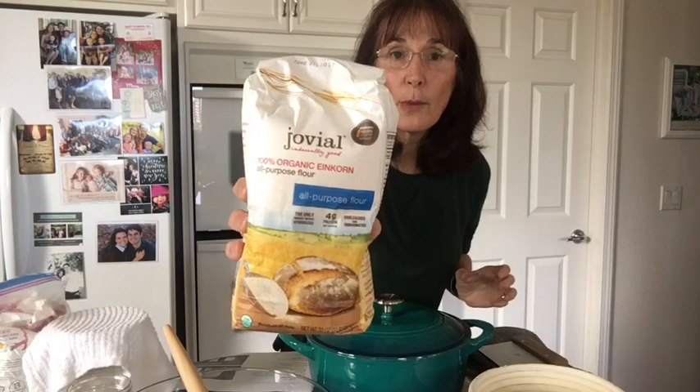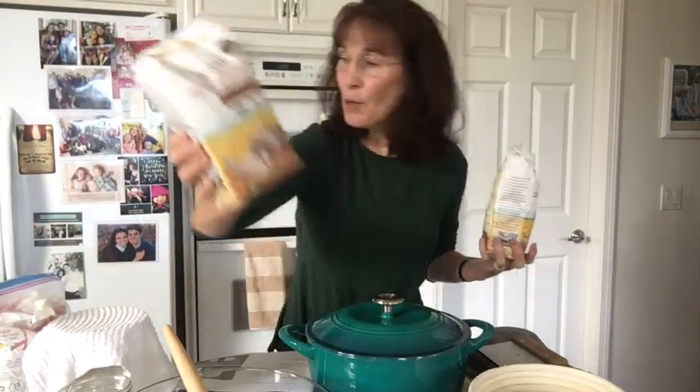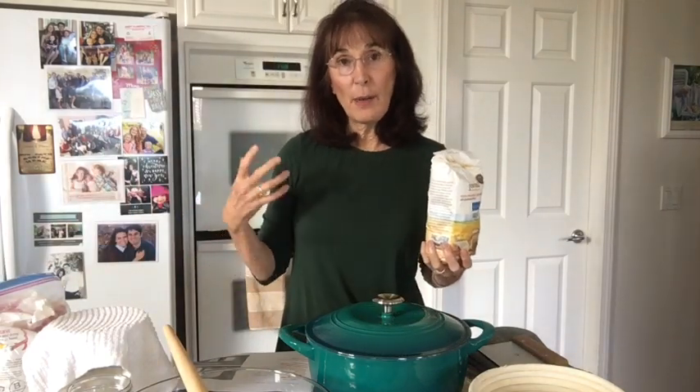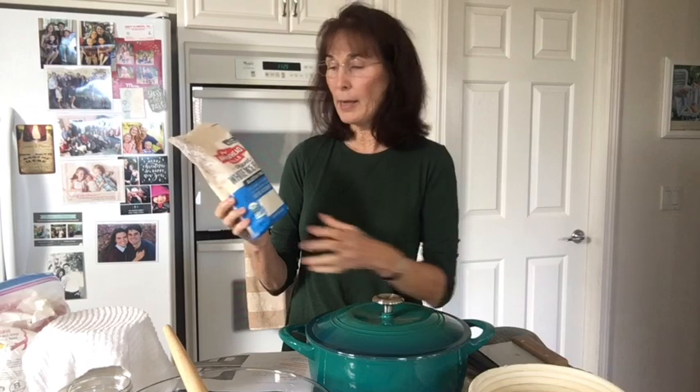Then you're going to need to buy your einkorn flour — this is the all-purpose kind. I made the mistake of using whole wheat the first time; mine turned out darker, denser, and heavier than my sister's who used all-purpose. Einkorn wheat is the only wheat that's never been hybridized, so that's why it's so much easier to digest — it's easier on your gut. Health begins and ends in the gut. Anything that's fermented, soured, or soaked is better for you. That's why this is known as the ancient grain.